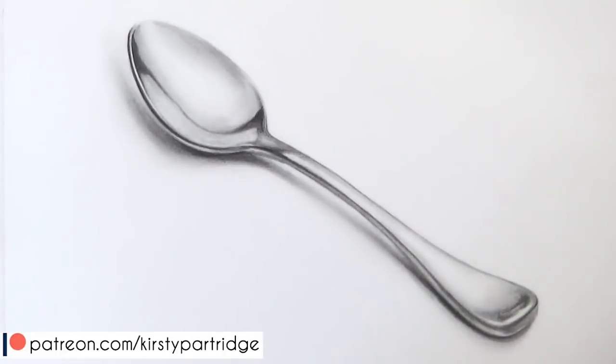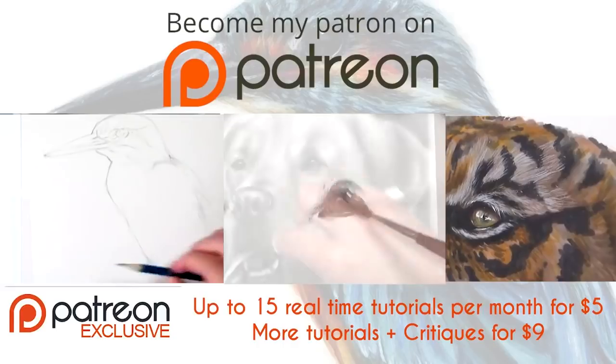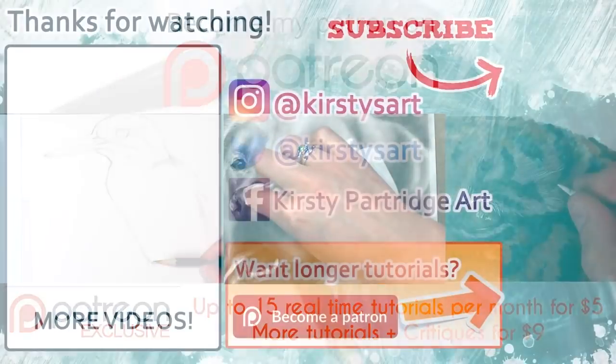If you're new to my channel and you want to see even more tutorials and drawing videos, make sure you hit that subscribe button and tick that bell icon to get notified on my future videos. Thank you for watching and I will see you next time. Bye!